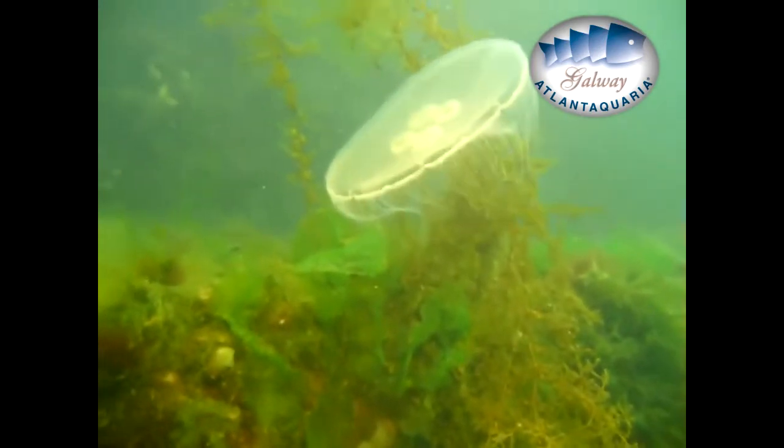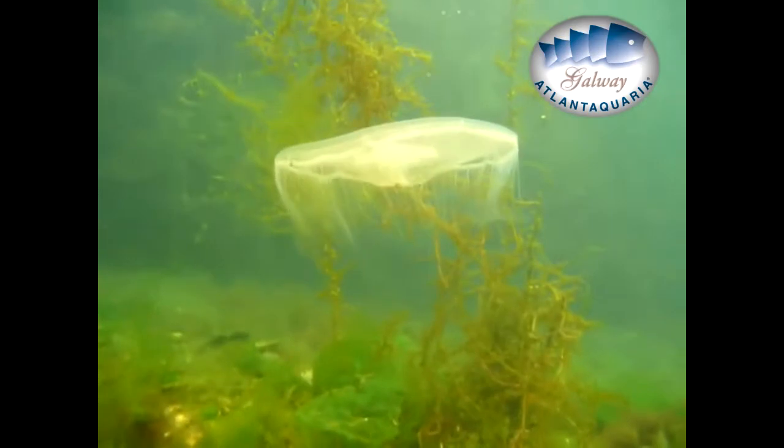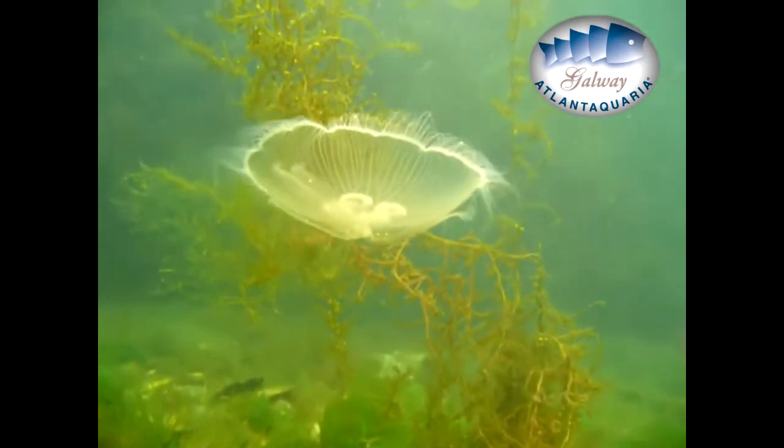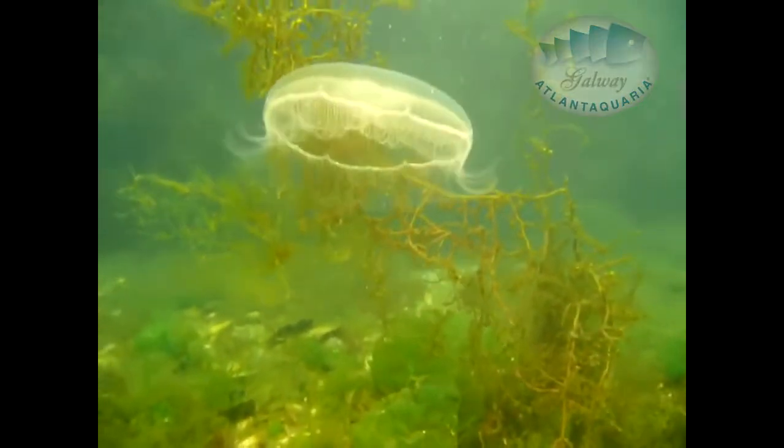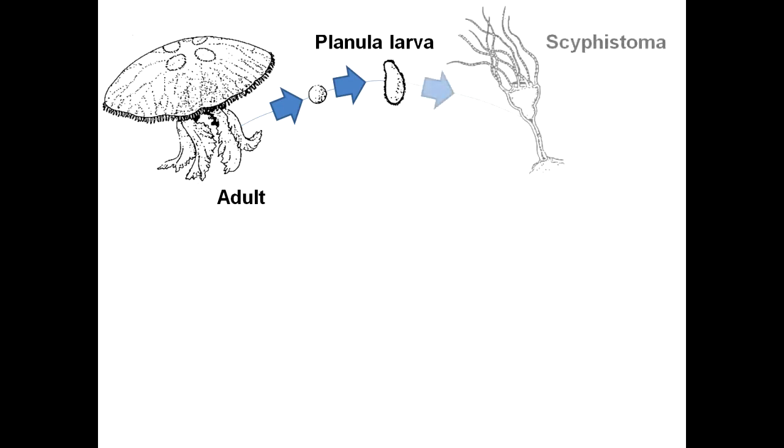The scientific name is Aurelia aurita and unlike what you may think, they do not spend their life swimming. During the autumn, after the male sperm fertilizes female ovules, the female lays lots of larva called planula. This larva becomes part of the zooplankton, and currents carry them during the first few days until the larva find a fixation support like rocks or seaweed to become scyphostoma.